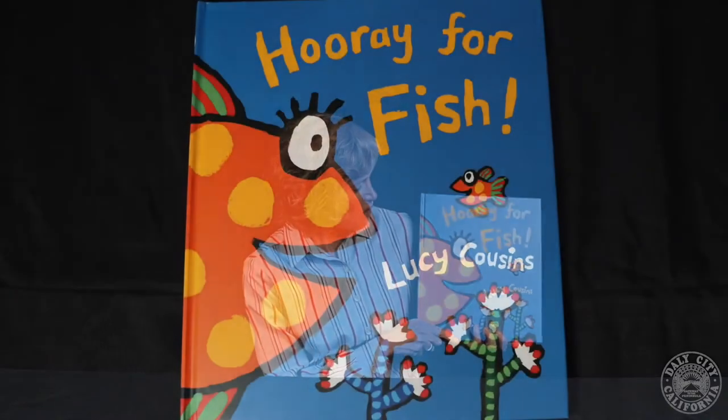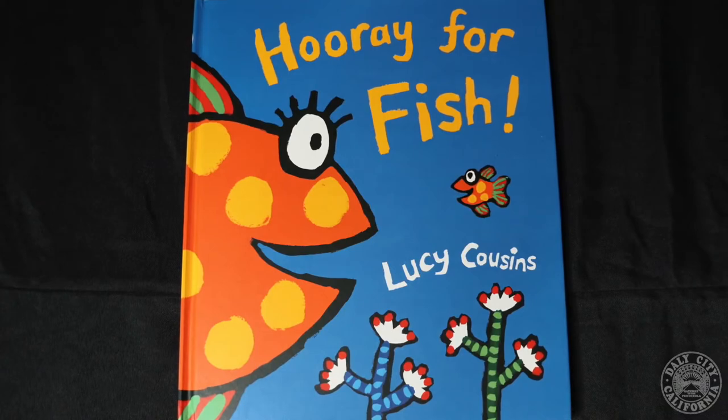Hello, everyone. I'm Miss Amy from Daly City Public Library. Welcome to Wreck and Reading. Thank you for joining us today. This week is Dive into Summer, so I am going to read Hooray for Fish by Lucy Cousins, with permission from Candlewick Press.